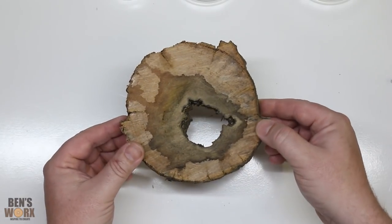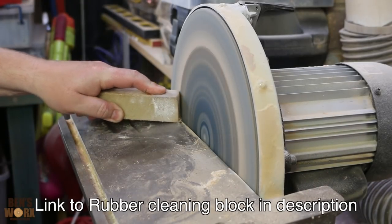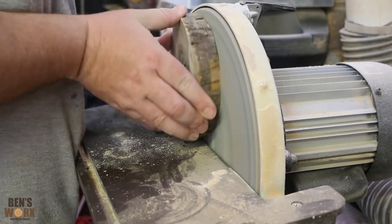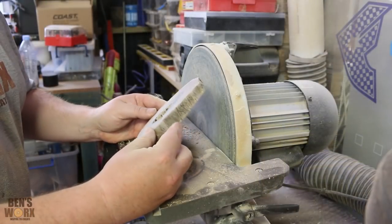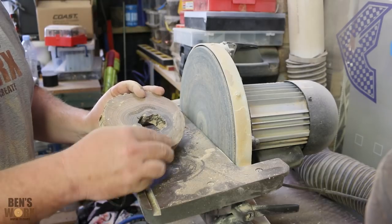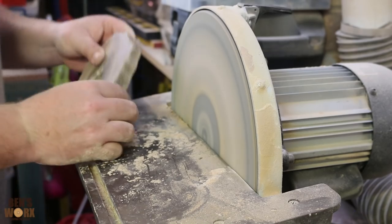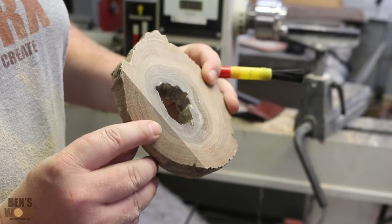The first thing I need to do is go to my disc sander and flatten out these faces. I've been thinking how I want this to look when it's on a desk — I want it angled back a little bit so it's easier to read the clock. So while I'm at the disc sander I'm going to bevel this back edge so I've got a nice flat surface for it to lean on. I've got the timber all sanded up now and I'll put the bevel on the back here.